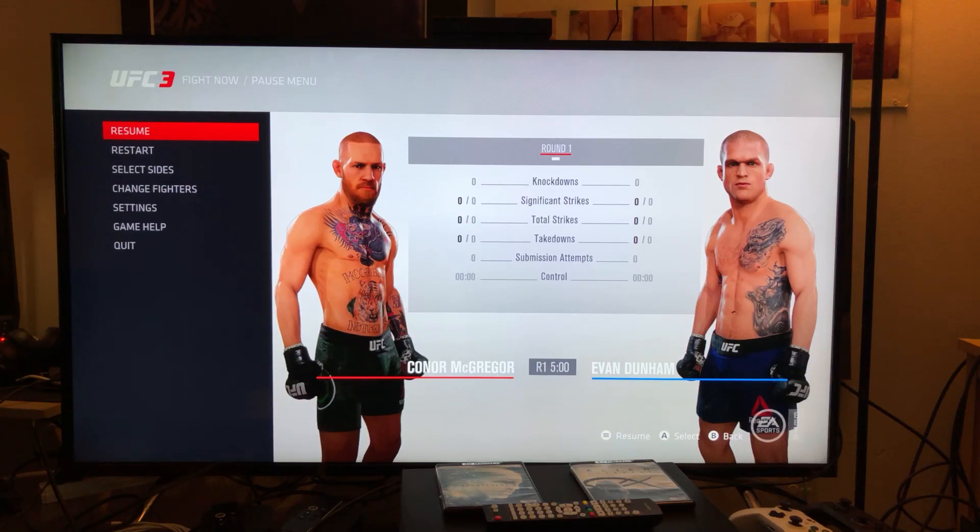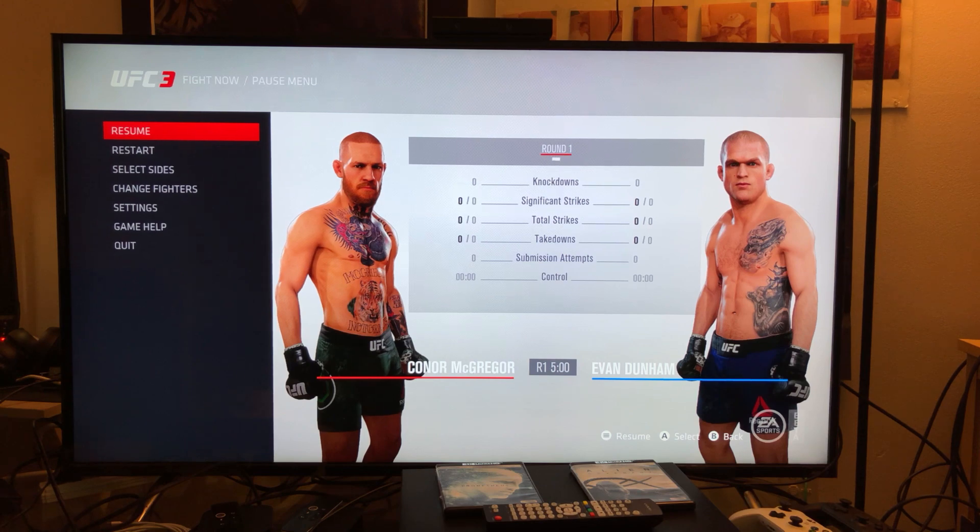Hey, what's up guys? I'm gonna try the UFC 3 beta on the Xbox One X on a TCL 55-inch P605 model. The one thing that always strikes me about this television is the full real local dimming — it has really awesome deep dark levels. The first thing I'm gonna do is try performance mode for a couple of minutes and then switch back to 4K mode.